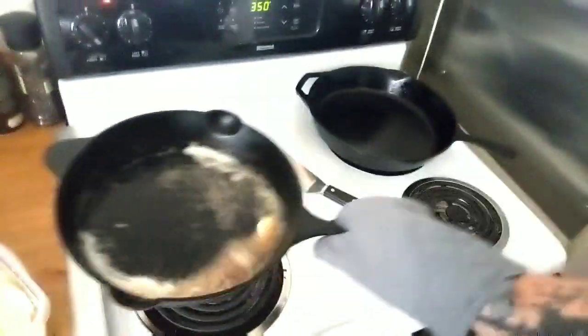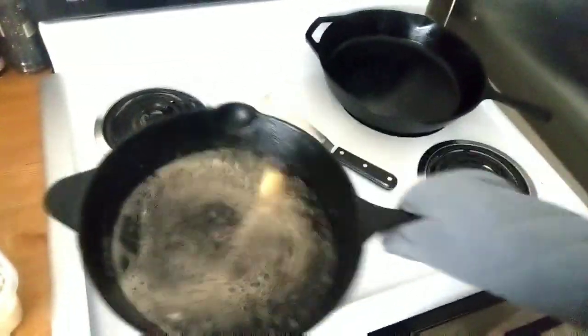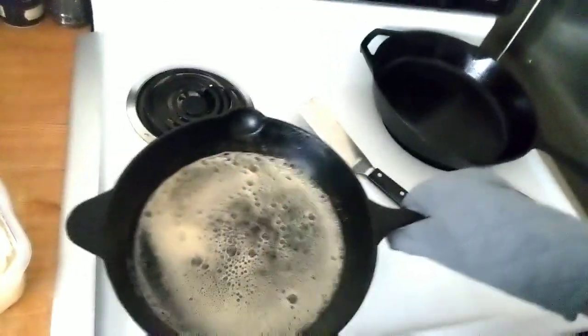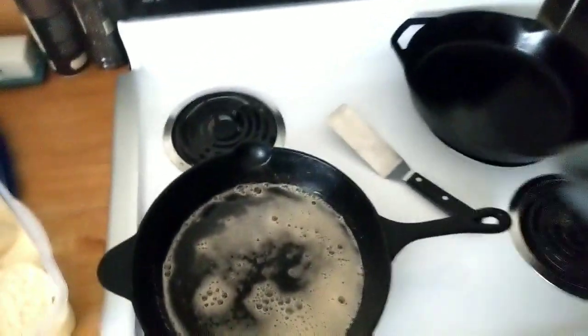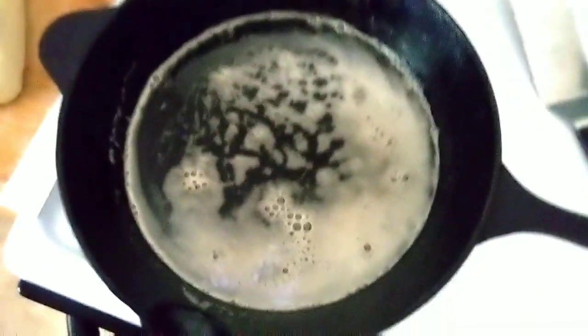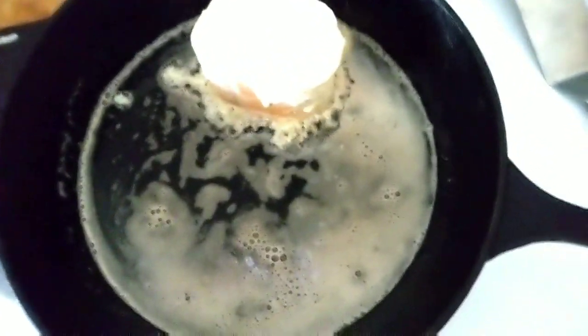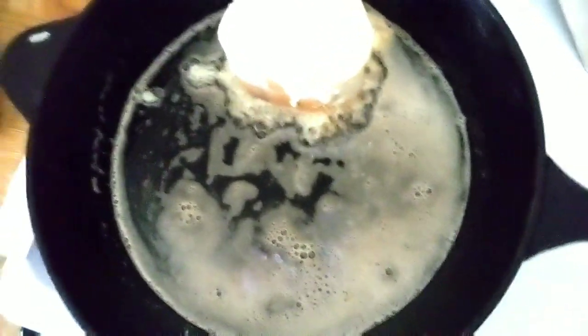Got to have the oven mitt for protection. Let's give these a little swirl - that butter is almost like a brown butter, nice consistency. Want to make sure that's all the way around. Let's go ahead and give these a nice flip - I think the pan's nice and ready. We're going to go ahead and get these pieces of French toast on here. Oh man, look at that!